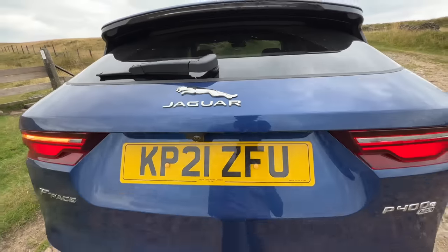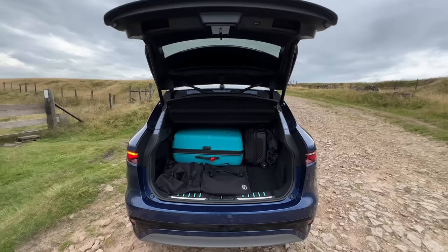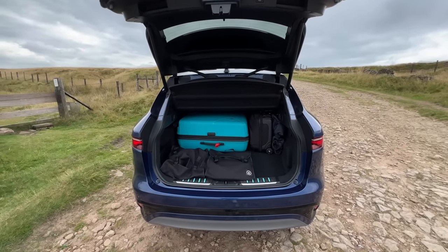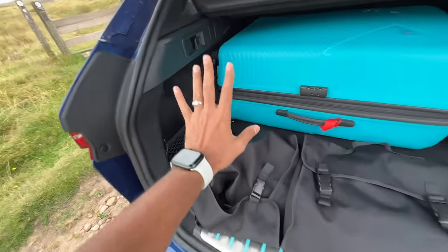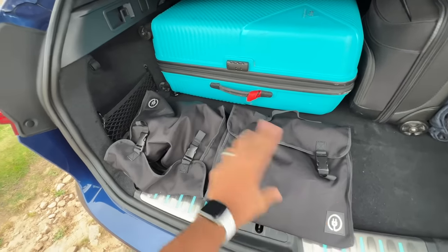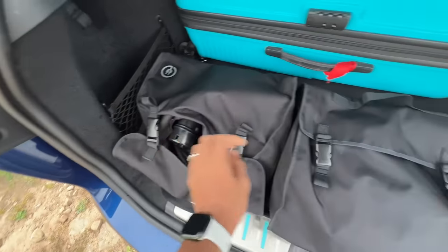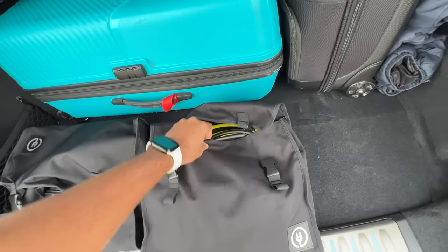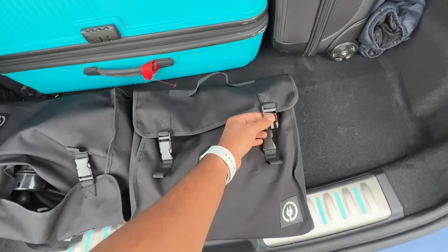I press a button and the boot opens — power tailgate. All my luggage is stuffed inside, but there's a bit of a problem: the boot is smaller than before because the battery is right below, occupying a lot of space. Charging cables and the home charger are in the boot right now. On the other side there is a nice bag with the charging plugs kept in the boot.